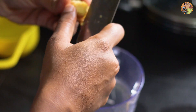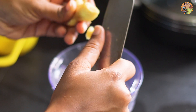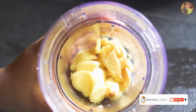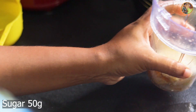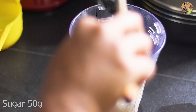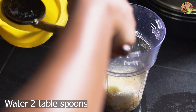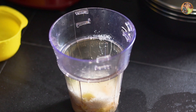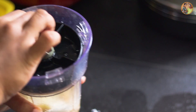Add a blender to the blender, put it in a blender and add a cup of tea. Add a little lavender cup in a cup of tea. Pour it in a blender cup to blend the dough.